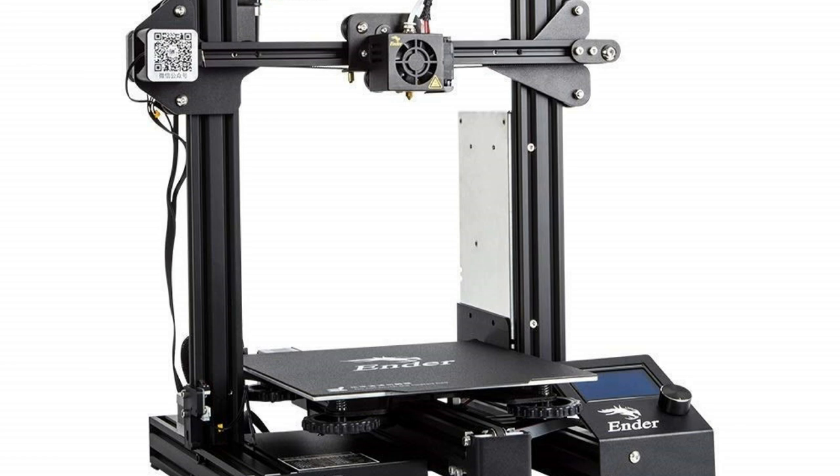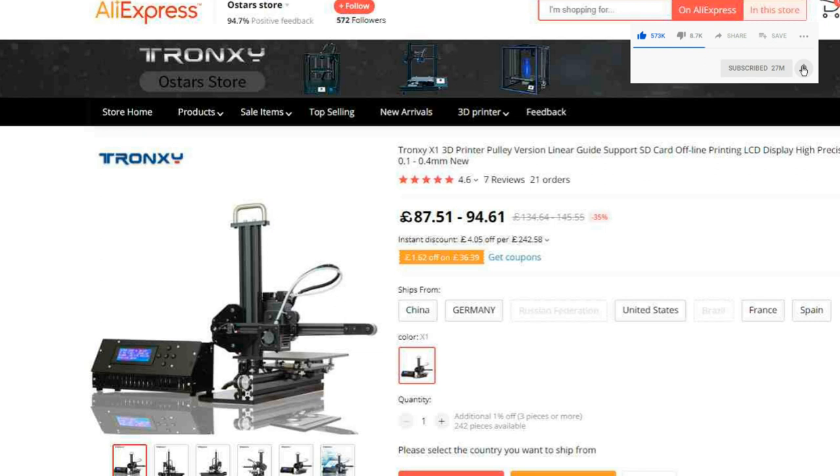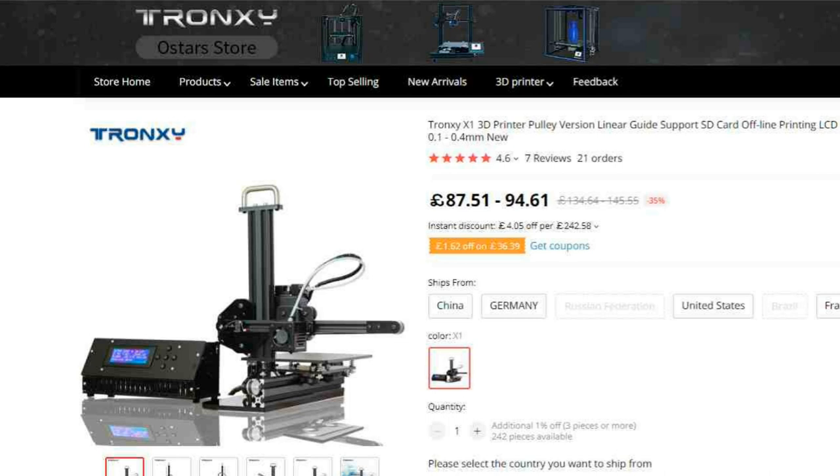I've since then also acquired a Creality Ender 3 which I've modified extensively, and I'll come up with some more videos in the future about how I did that and why and how it works. These days you can buy an X1 for as little as £87, which is crazy, and you'll get years of high quality printing out of it and fun, so I recommend that to anyone really.